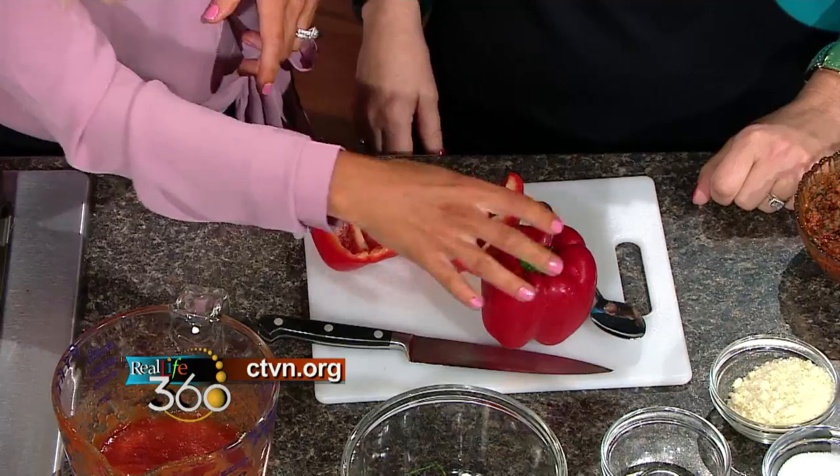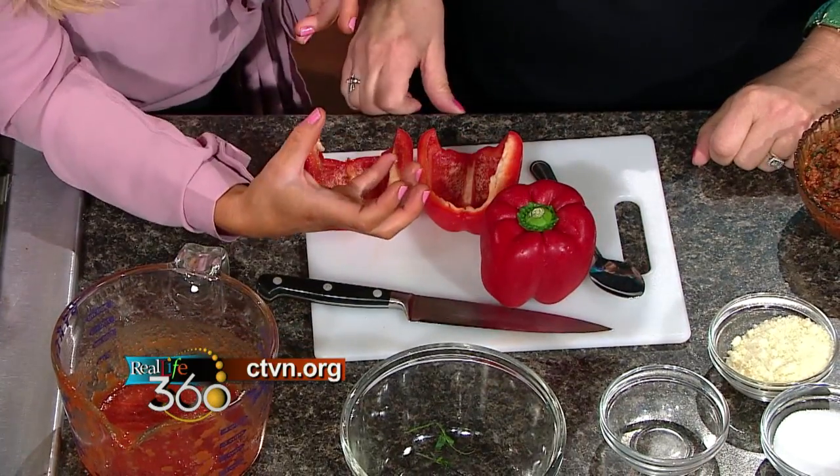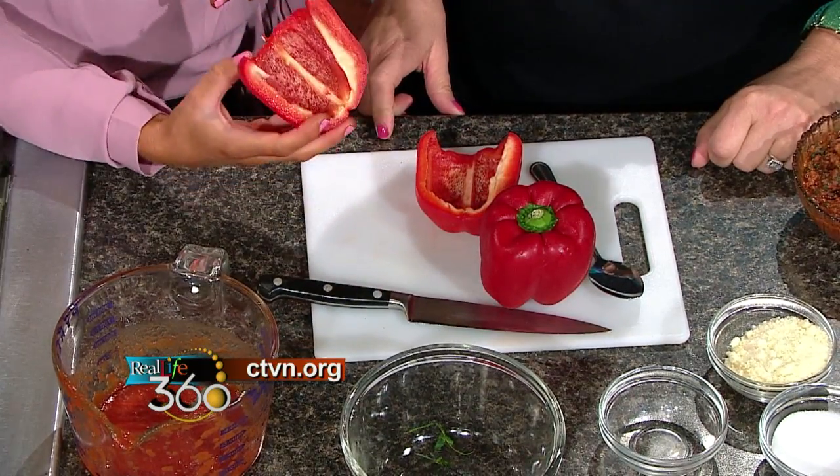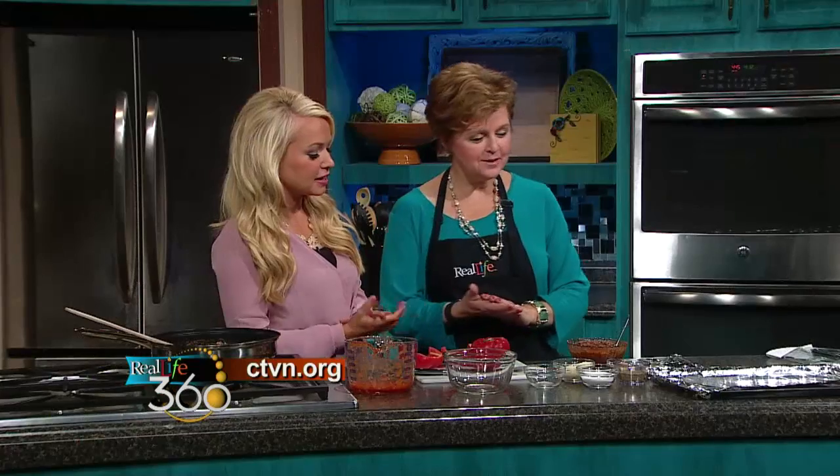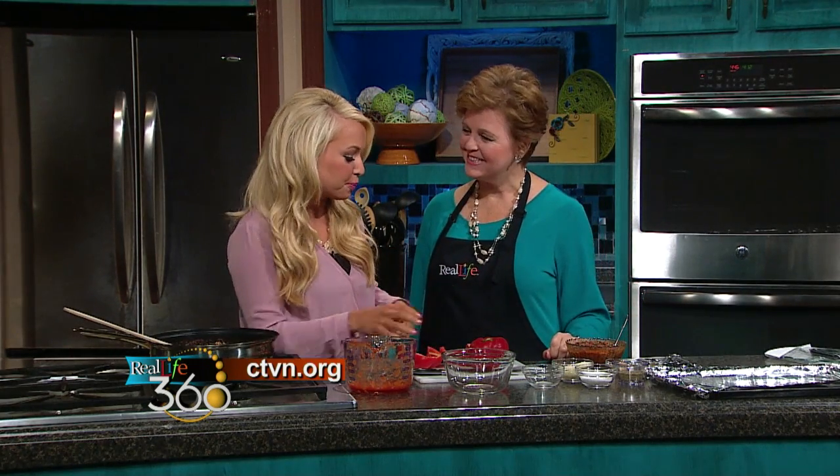How I actually stuff the peppers: traditionally you could just take the top off and stuff them like that. But I like to do them in half, so it feels like you have a bigger portion — you have two peppers rather than one. And it looks pretty. A lot of cooking is about presentation, and it's also tricking your brain.